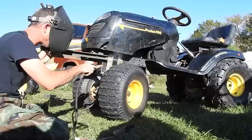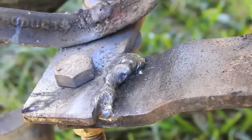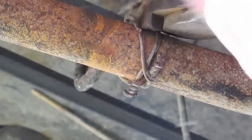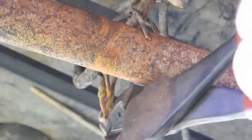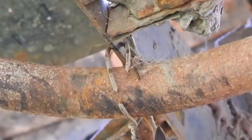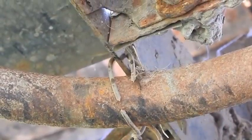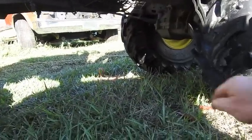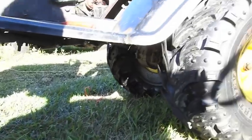That was quick and easy — on to the next step, taking the exhaust off. And the exhaust is out. Maybe next time we can do a stack, we'll see. Now on to the rear lift kit.